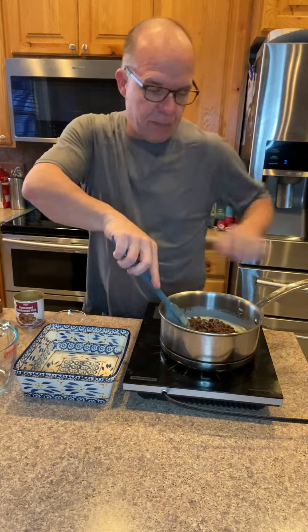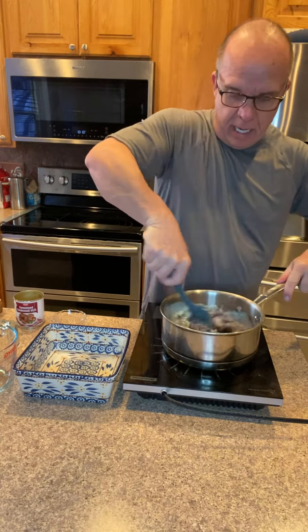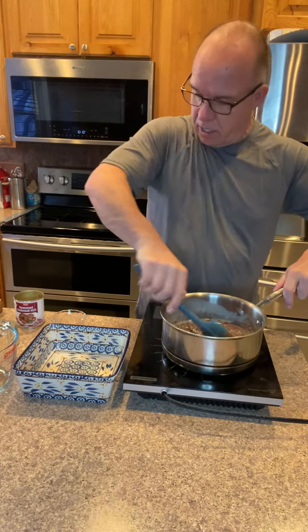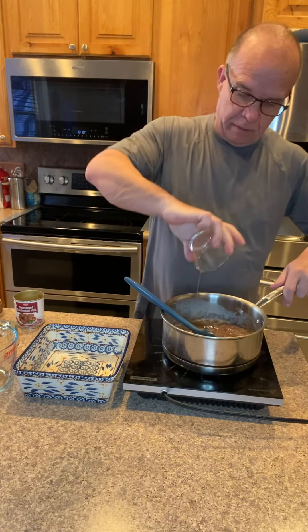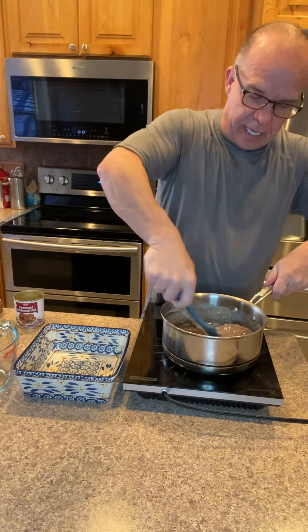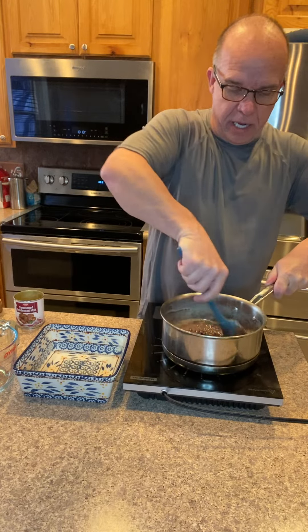Get them melted up and you're basically done. This will melt fairly quick. Add your extract or whatever flavoring you want, stir it all together to combine, and pour it into an 8x8 pan.